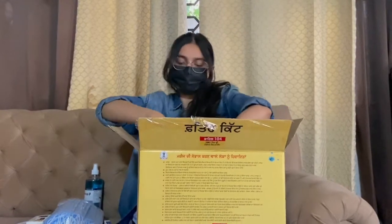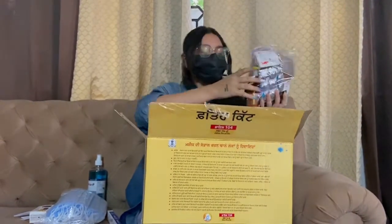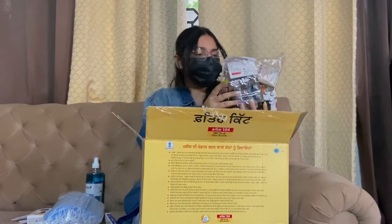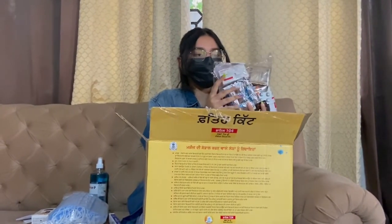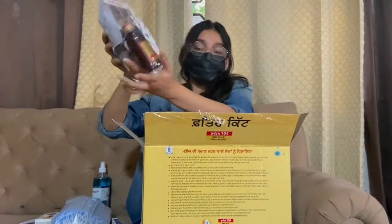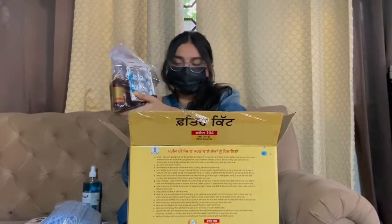Now the most important thing — medicines. There are 15 items: Vitamin C, Vitamin D, zinc tablets, Dolo, cough syrup, and many other things that you will need during this time. It's good packing and this is one month's supply, so you don't need any worry for one month because the government is actually looking out for you.